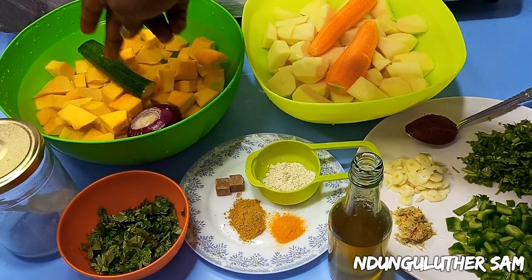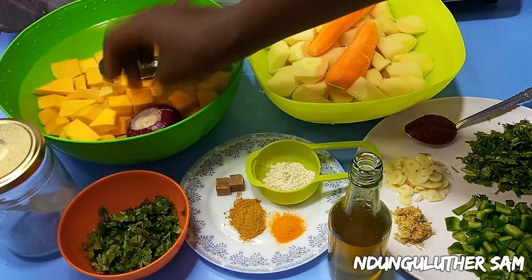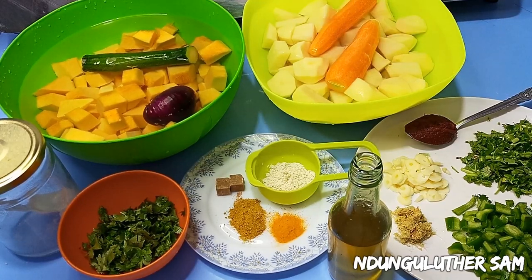I also have some salt. I have my pumpkins that are chopped and washed, some baby marrow or zucchini, some goget, an onion, some carrots and potatoes. And without further ado, let's get started.